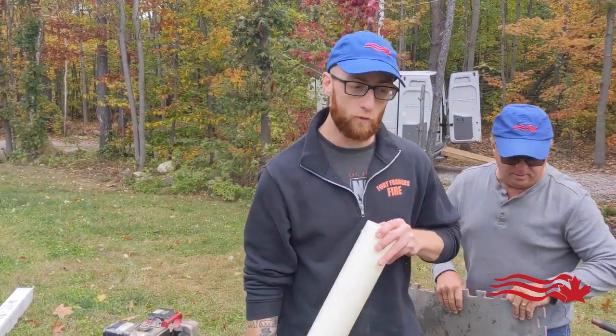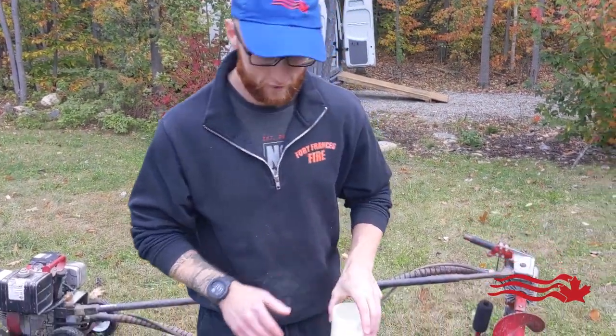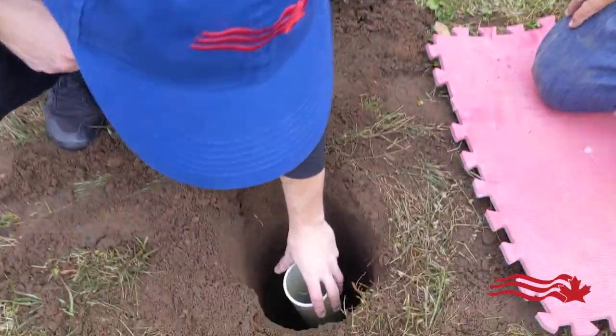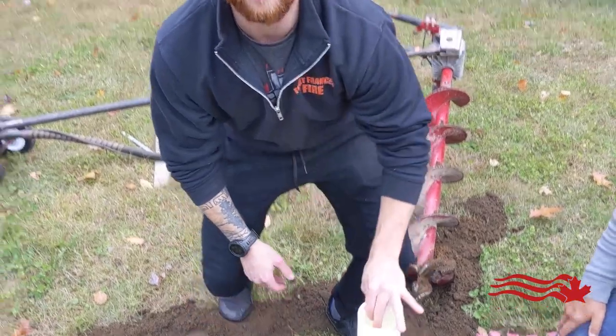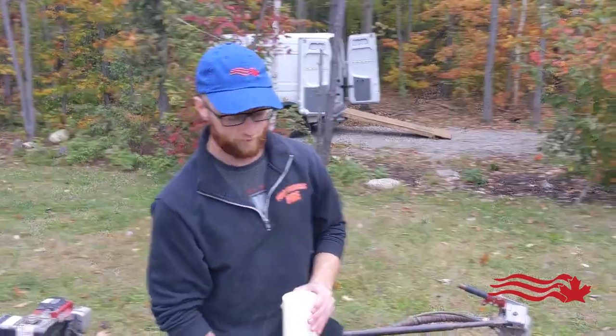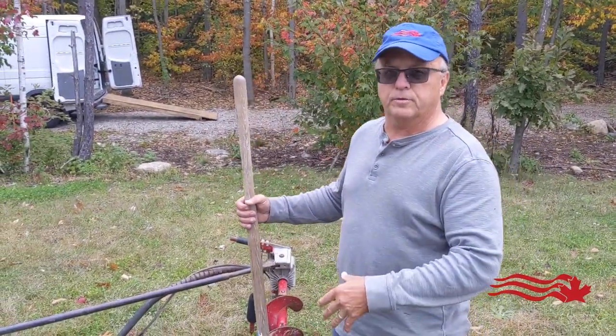Once you have your hole dug, you want to check the depth. You use the ground sleeve — which is what the pole slides into — to check that. This depth looks good. You want to make sure you leave enough room at the bottom for gravel to allow any water that gets through the bolts to drain.